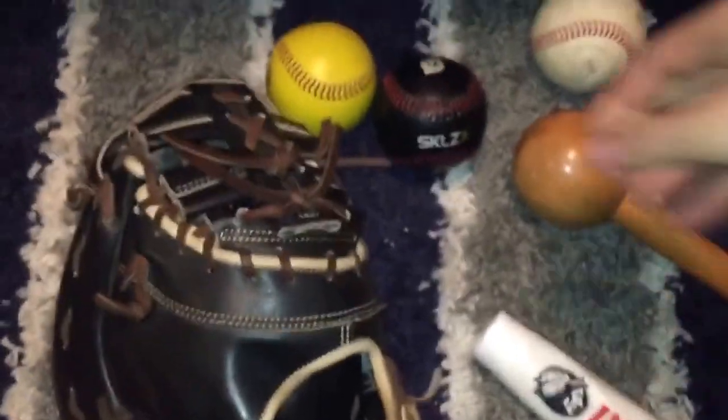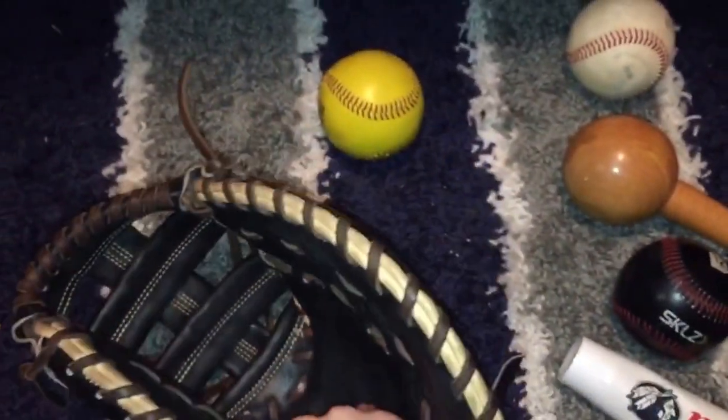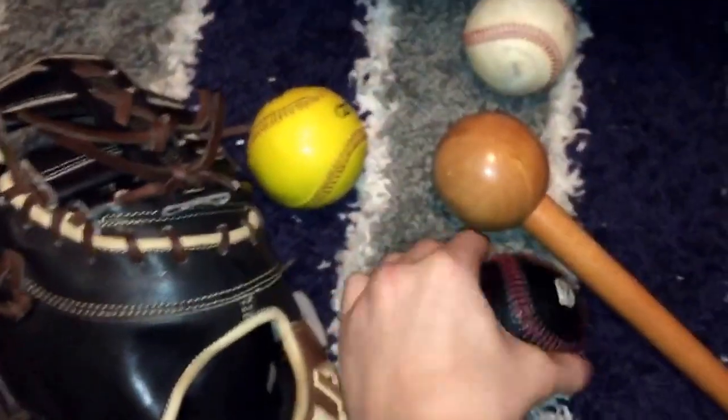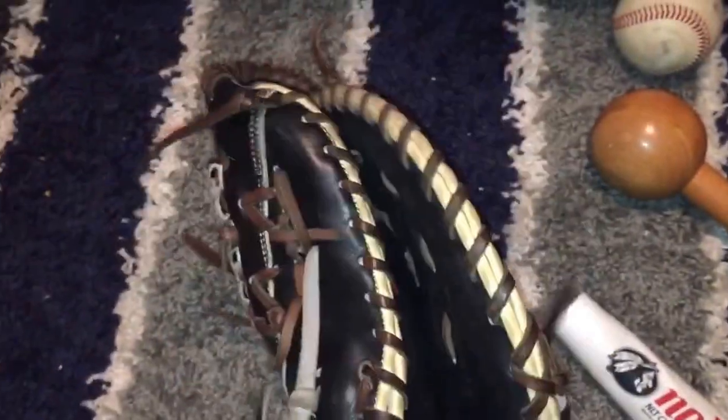After you hit it with the mallet, wait a day or two, then put some conditioner on it. You just want to lather up some conditioner in the palm — a little tiny bit — just to get the leather soft. Once you do that, take the weighted ball and throw it in there. This is a 12-ounce ball right here — it's a diesel. This really develops the pocket super fast; these balls are super nice.